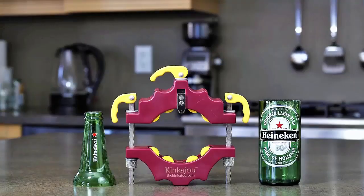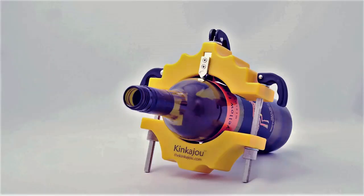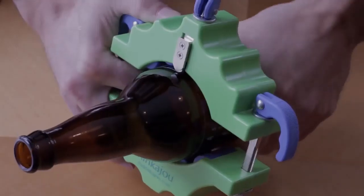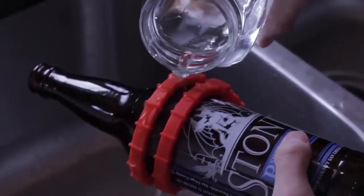Introducing the Kinkajou Bottle Cutter from Canadian company Bottle Cutting Incorporated — a fun and easy way to create glasses, vases, and other attractive items right at home. If you're looking for a great hobby that can yield amazing results, you've found it with the Kinkajou. In just a few short seconds, this awesome tool lets you create beautiful, handmade, decorative pieces you'll be proud to display, sell, or gift to others.